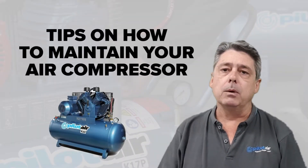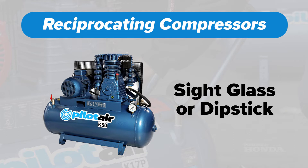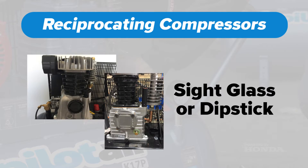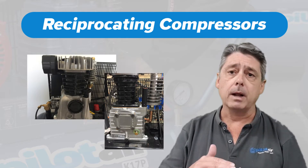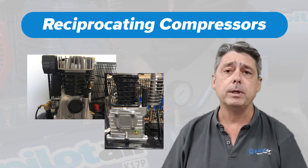A couple of tips to get you going — a couple of weekly things to have a look at. Number one: check your oil levels weekly. If you've got a lubricated type compressor, reciprocating types normally have a sight glass or a dipstick. On the sight glass, you want your oil level to be around about halfway up, or on a dipstick between your min and max levels that are indicated.